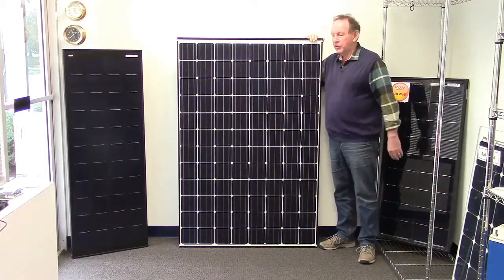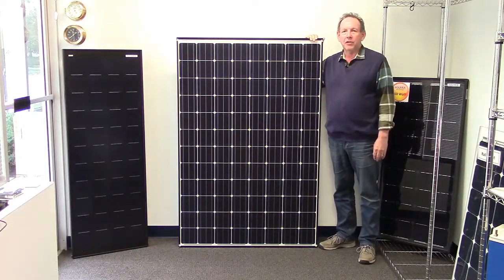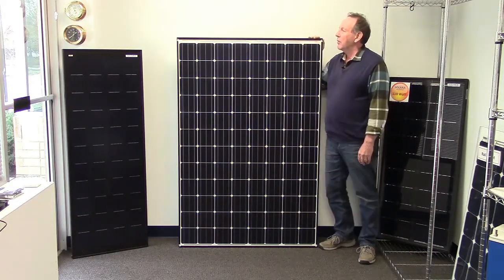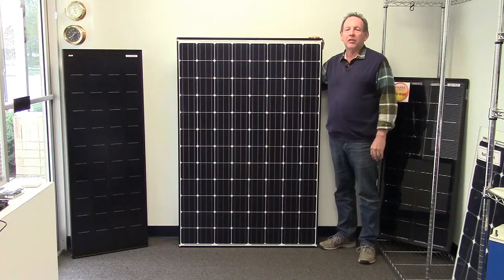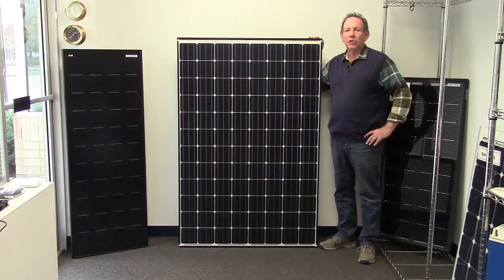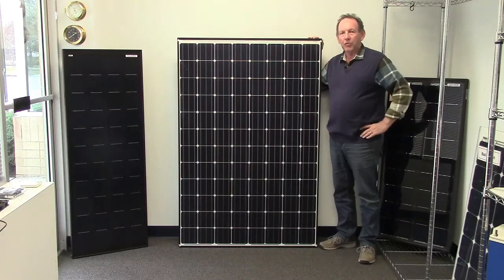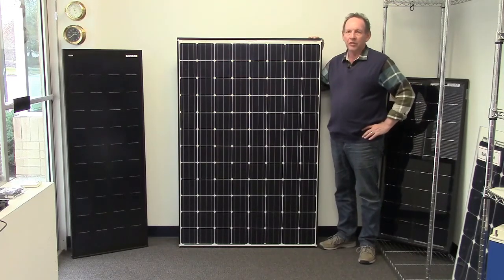This is a new addition to our range from Panasonic. This is a 330-watt panel with monocrystalline cells. These are HIT cells — heterojunction cells. They're actually silicon with two layers of amorphous on each side, which makes them almost as efficient as SunPower cells, not quite.